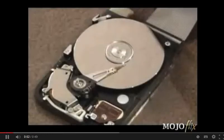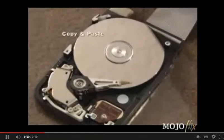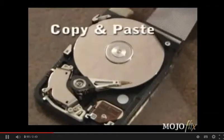Let's take a look at the inside workings of a hard drive in action. First, let's start the computer. Now here's what copying and pasting a whole bunch of files looks like.